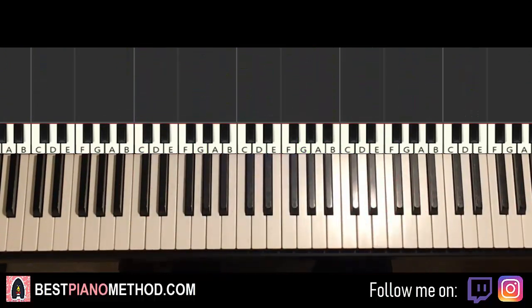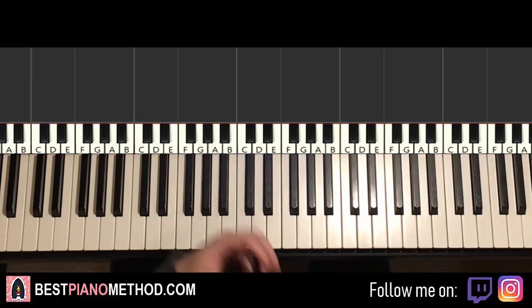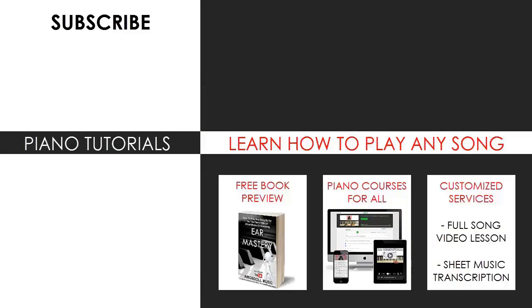Play around with it. That's pretty much it — I hope you enjoyed this lesson. Make sure to check out the rest of my channel because I have thousands and thousands of these videos for you to enjoy and learn from, so you can likely find your favourite song there. Also check out my website BestPianoMethod.com, linked in the description, if you want to learn piano by ear, improvise, read sheet music, play and sing, and more. See you next time!